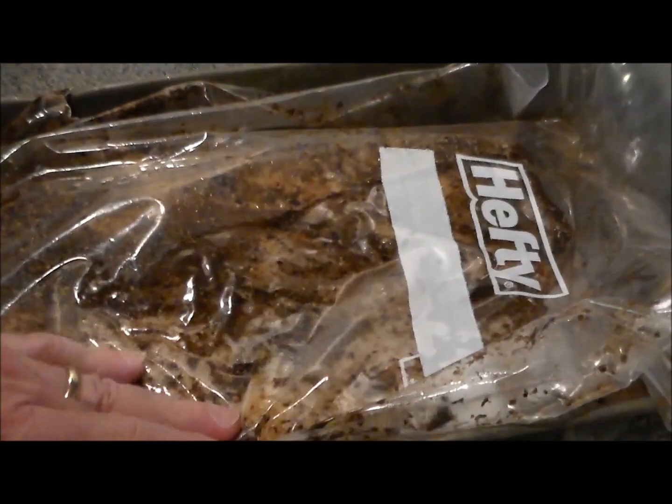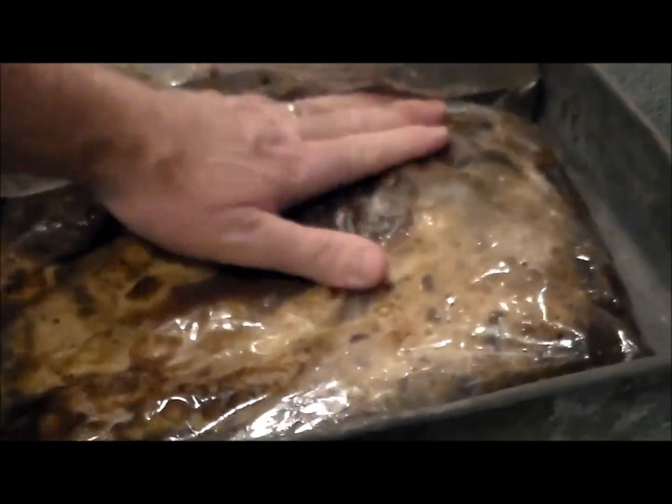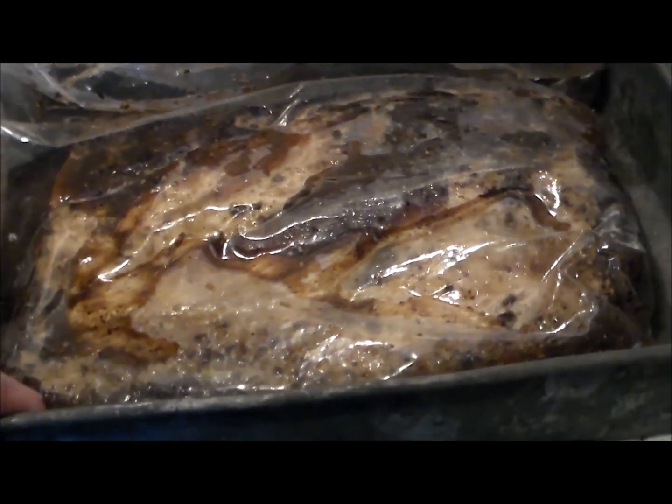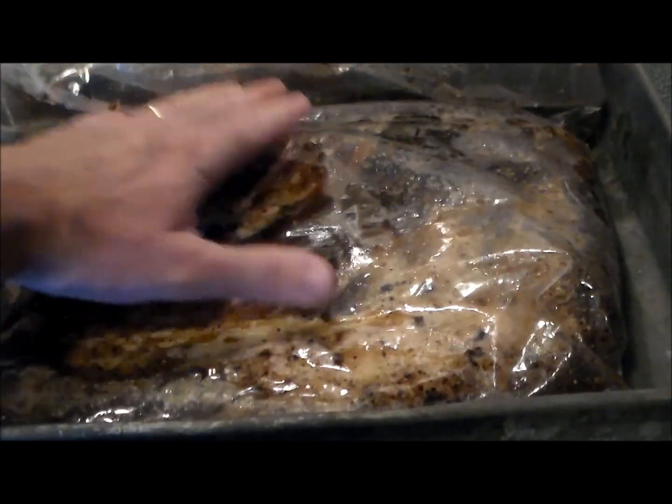It has been a week in the fridge. This brisket has been rubbed and flipped every day — and twice on Wednesdays. We're fixing to cook it today and I'm gonna show you how. It smells fantastic.